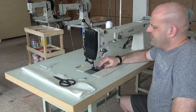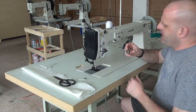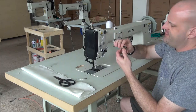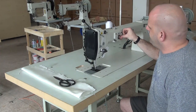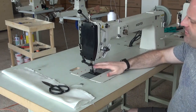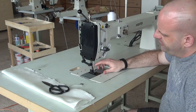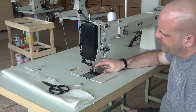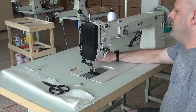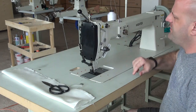This machine uses a Mitsubishi-style shuttle hook mechanism with a large bobbin — you can see the size of the bobbin here, it's a fairly good size. The machine can handle up to a size 277 thread, and in some instances up to a size 346. It uses a very common 794 needle system, which is also what we use in our heavier weight stitchers. It also has fully adjustable presser foot tensions.